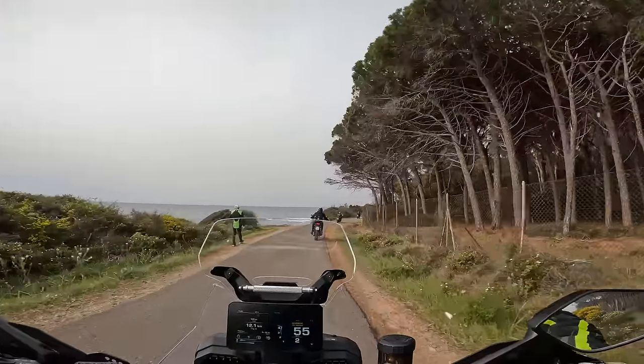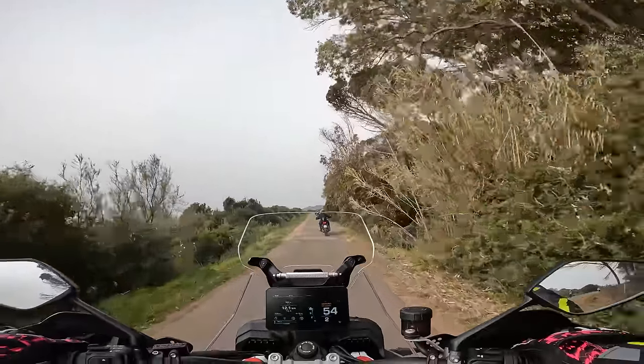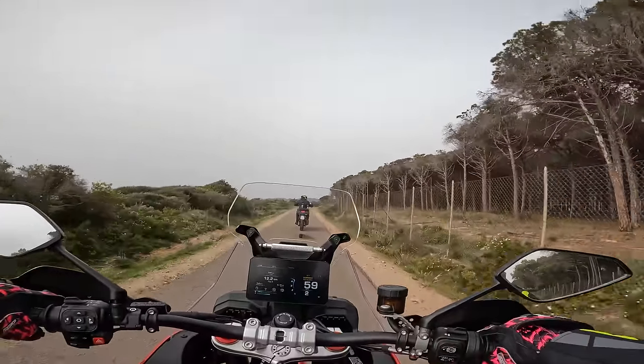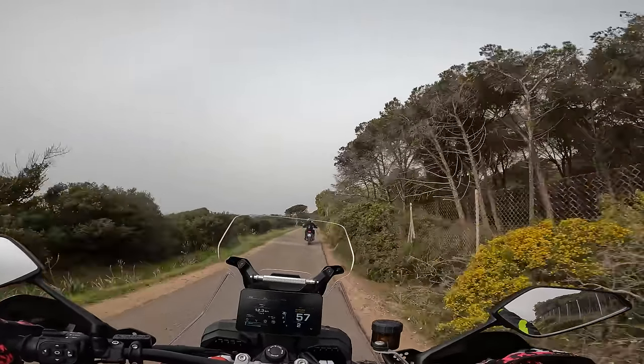And of course, you've got the counter-rotating crank, which sort of adds fuel to the fire, makes it more exciting, spins up quicker. It's just leery, you know. You don't really get this with any other kind of middleweight adventure bike.